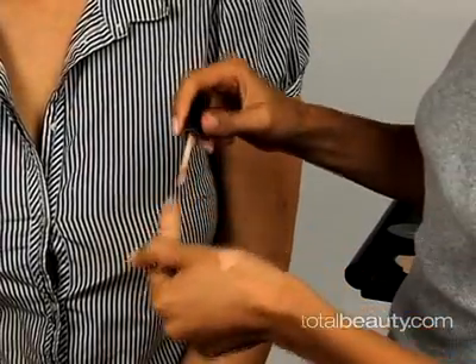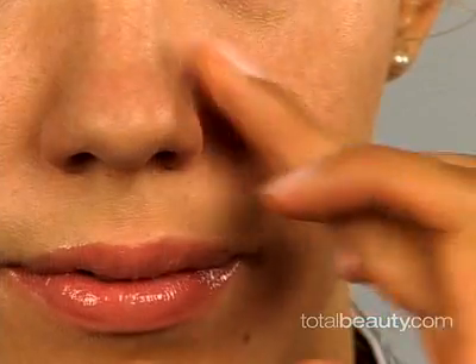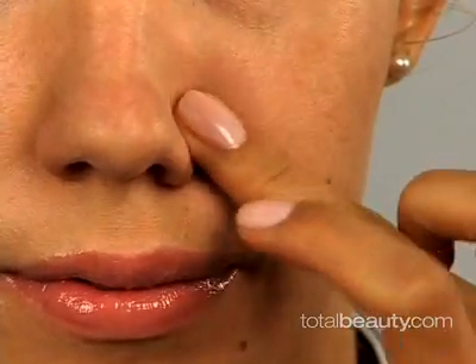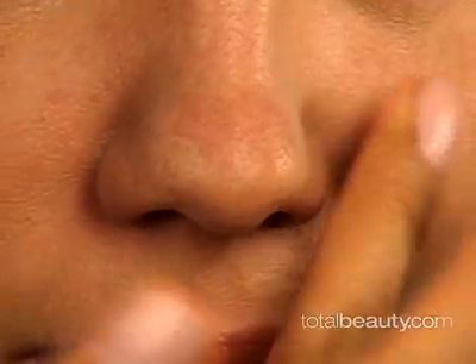Now let's begin concealing. For the most natural finish, apply your concealer before your foundation. After you hide your pimples and skin discolorations, make sure to blend a bit of cream around the sides of your nose — where even if you don't have broken capillaries, you often get unflattering shadows.